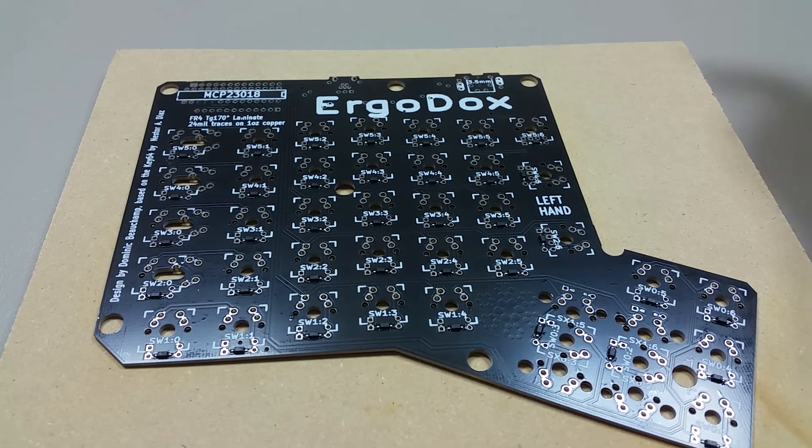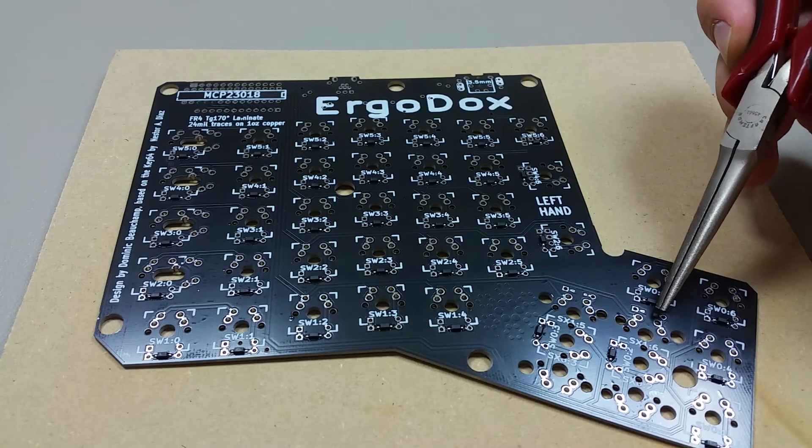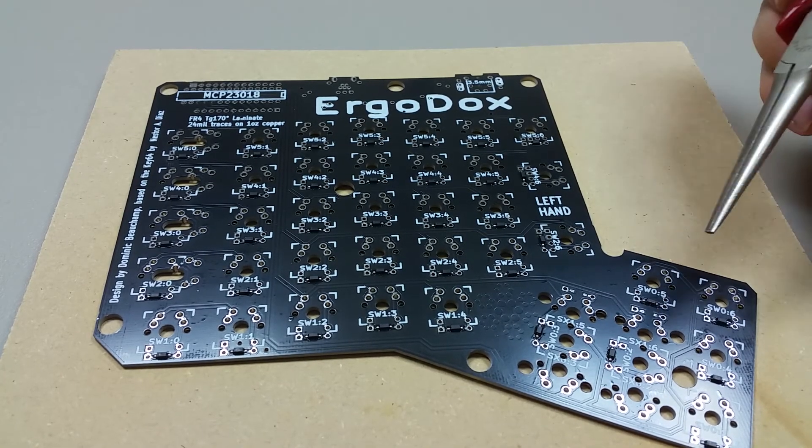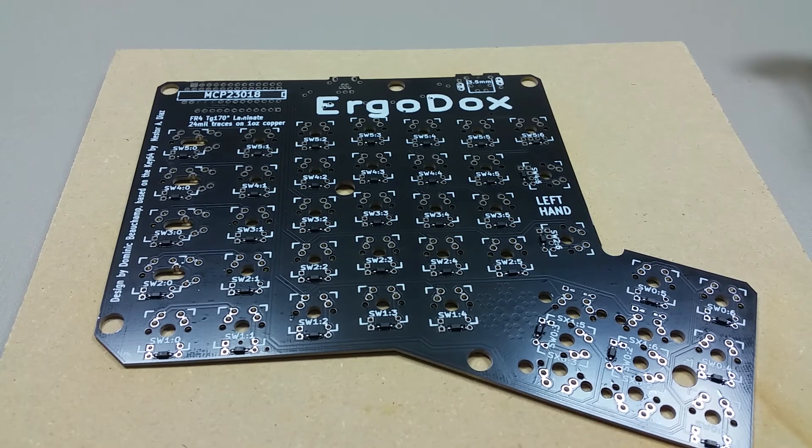These look pretty good. I'm also just going to check and make sure that I don't see any solder going in between the diodes to cause a short. In the next video I plan to do the resistors, and if there's enough time I'm also going to do the IO expander. Thanks for watching.